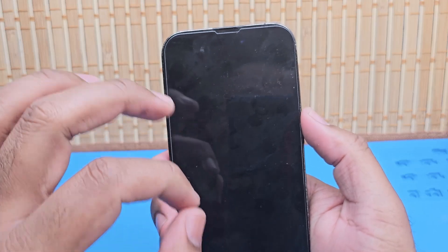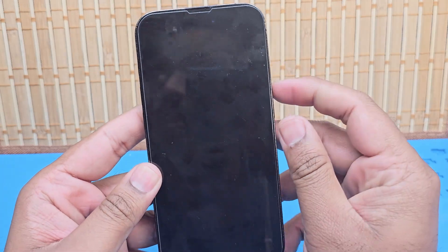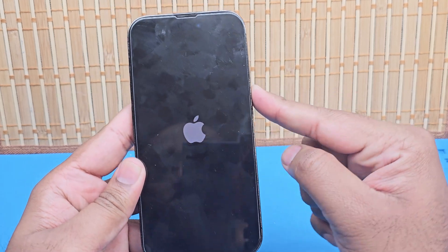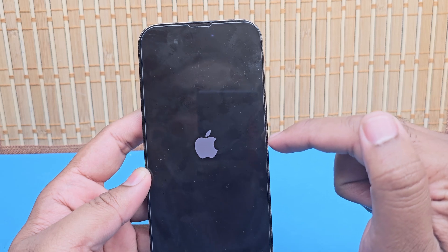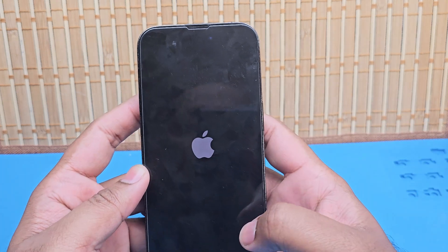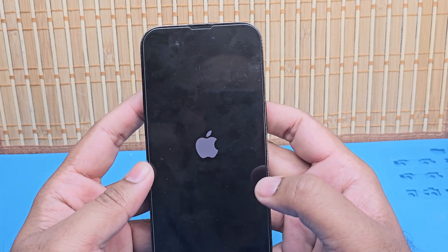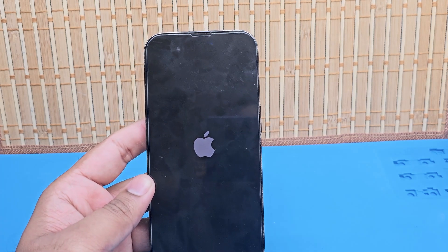This is called a soft reset, also known as a force reset. It solves the problem if your screen is not working or is frozen. Once it's shut down, just press and hold to turn it back on. It turns on and it's working — that's the easiest way to power cycle your phone.